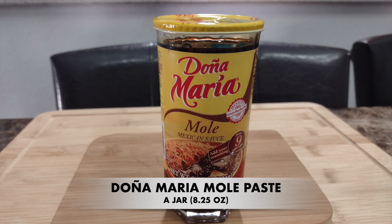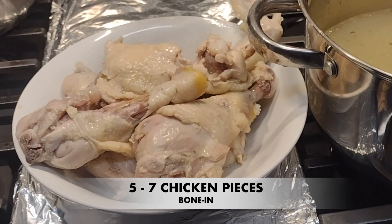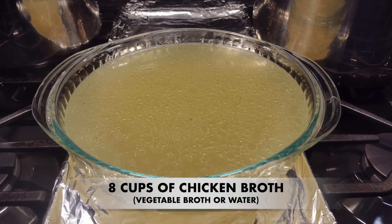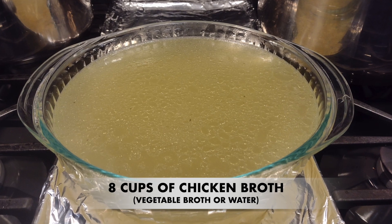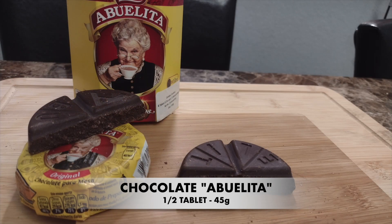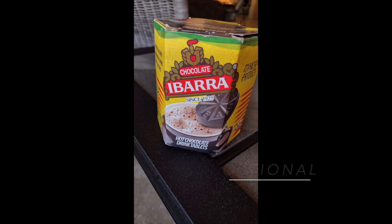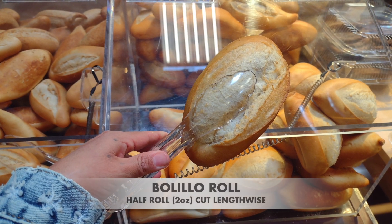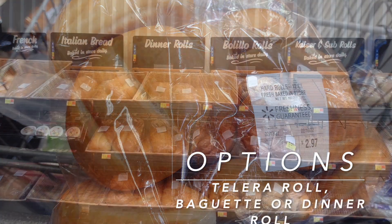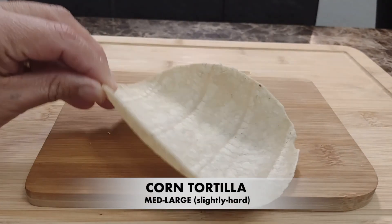First, we are going to need a jar of Doña Maria mole paste. For this recipe I'm going to use 5 to 7 bone-in chicken pieces, but you can use shredded chicken or no chicken at all. Also, I'm going to use 8 cups of chicken broth, but you can use vegetable broth or water instead. We are going to need half a tablet of Mexican chocolate — about 45 grams — here I have the Abuelita brand, but Ibarra works as well. Also we need half of a bolillo roll cut into 2 pieces, or a telera roll, baguette, or dinner roll. And a slightly dried corn tortilla so it won't absorb too much oil.